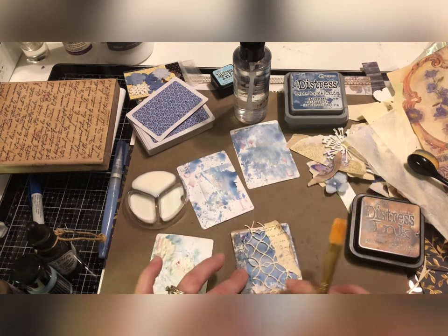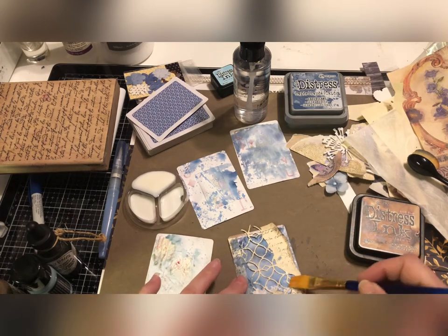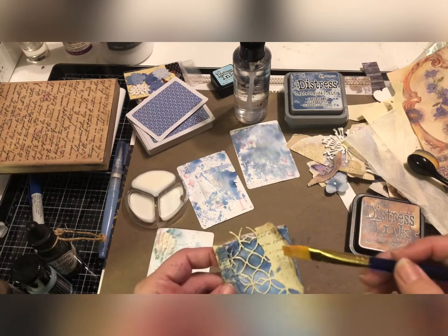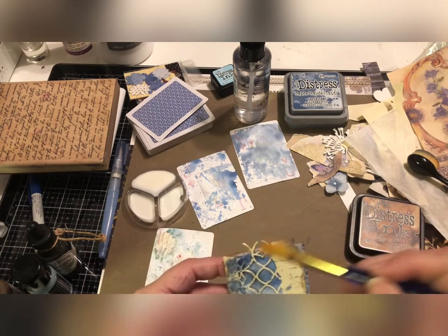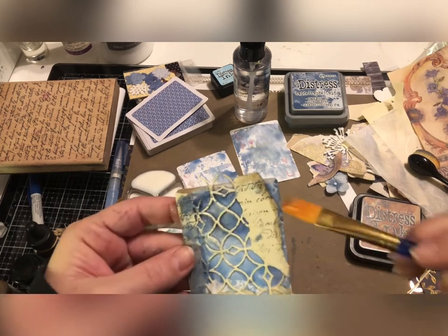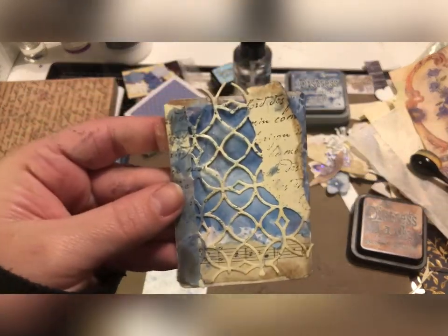It's perfectly fine to let stuff hang over the edges — you can leave it there as part of the aesthetic or trim it off once you're done. I really like how this one's turning out.